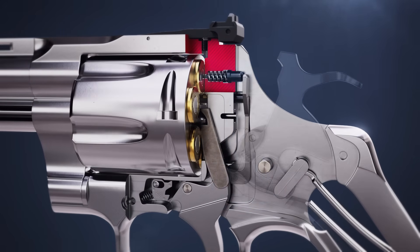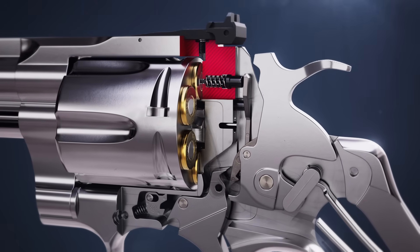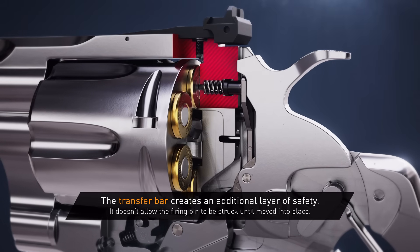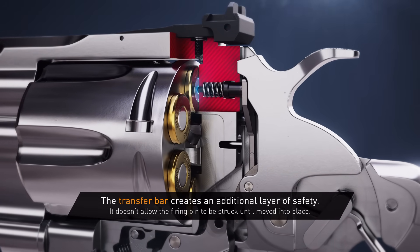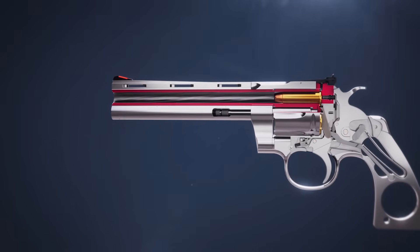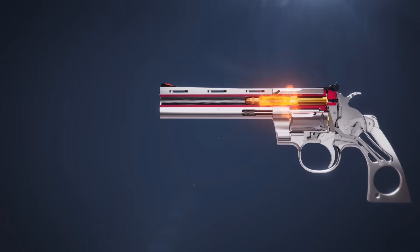At the same time, the trigger raises the transfer bar up behind the firing pin. As the hammer is released, it strikes the transfer bar, transferring its energy to the firing pin, which travels forward, impacting the cartridge primer. This detonates the priming compound and ignites the powder charge, propelling the bullet down the barrel.